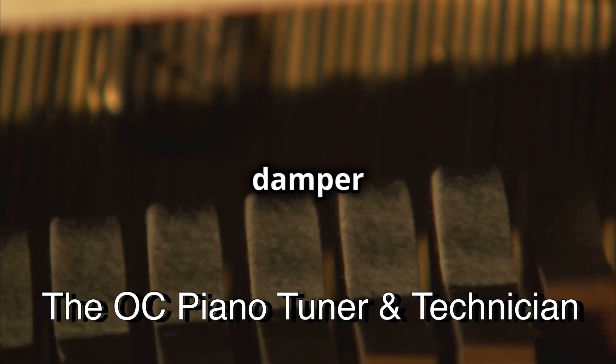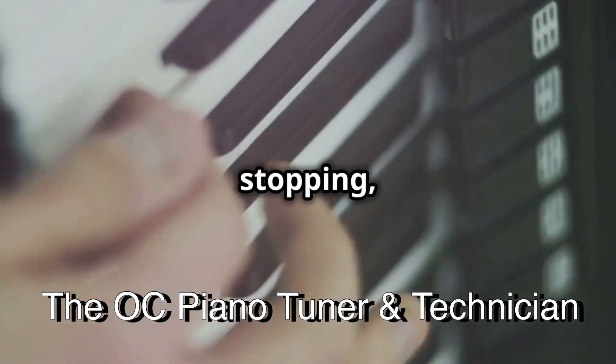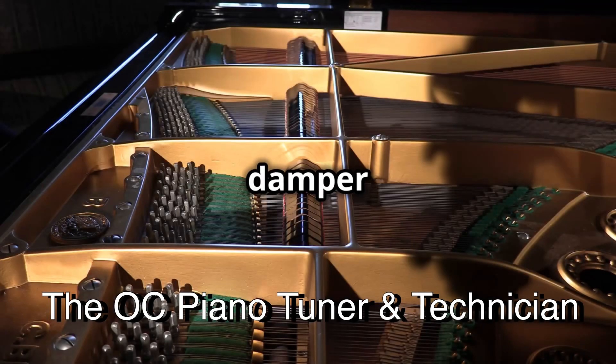So, what's a sticky damper lever? Imagine pressing a key, and instead of the note stopping, it just keeps ringing like an annoying doorbell. That's your damper lever throwing a tantrum. Not cool, right?